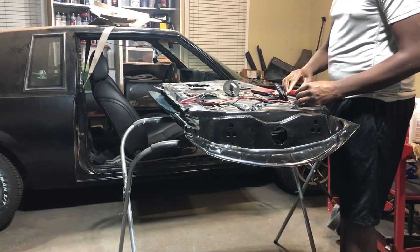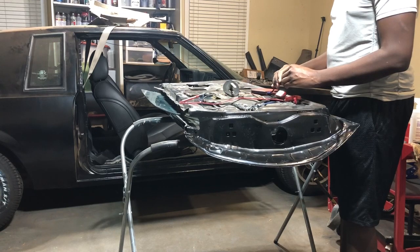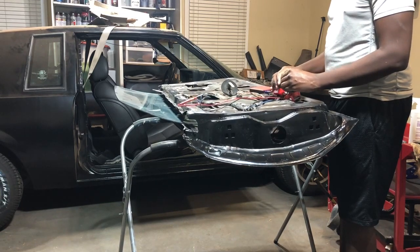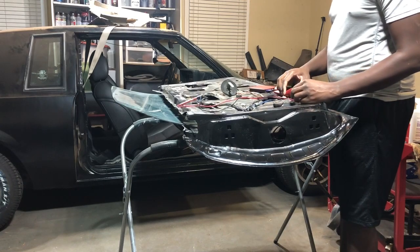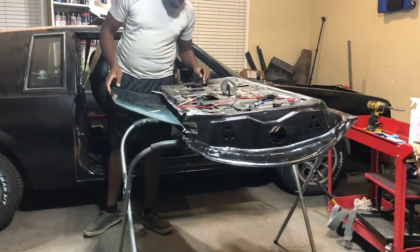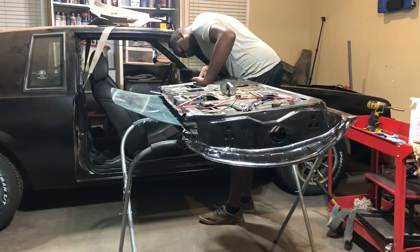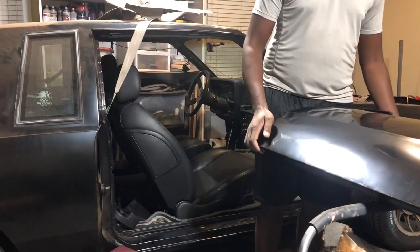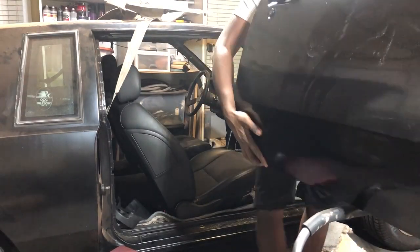Here we go with the motors — just making sure everything goes up and down and it passes the test. If you're looking for a good video on the windows, G Body Garage is a really great resource. If there's anything I would have forgotten on my windows, I would have checked out one of his videos. He goes into really great detail — you can even pause it and take a look at how all of the brackets go in.